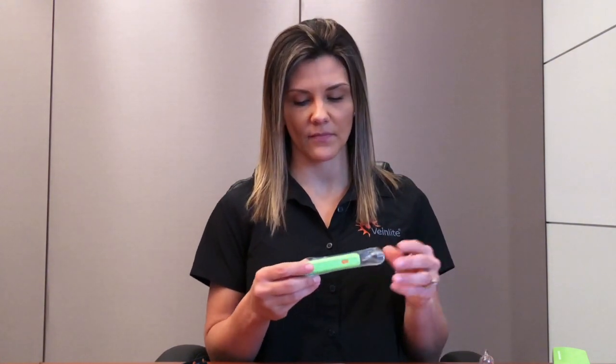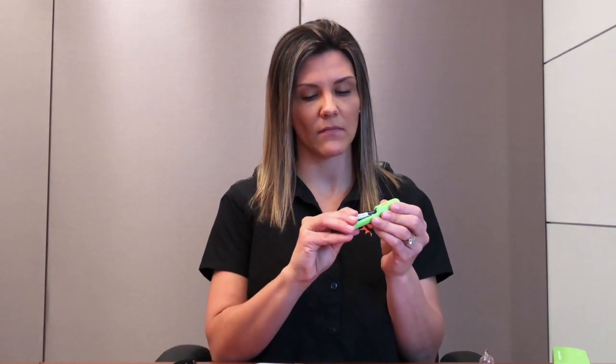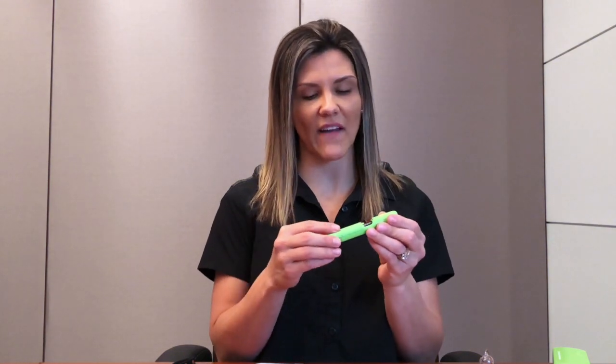To install the AAA battery, simply slide the battery cover off, install the provided AAA battery, and then replace the battery cover back onto the device.